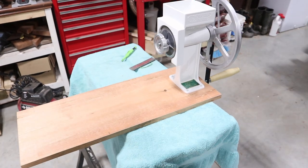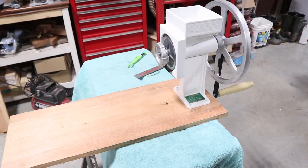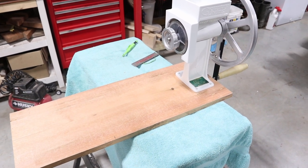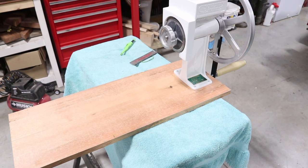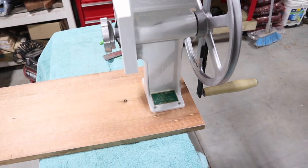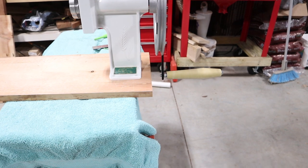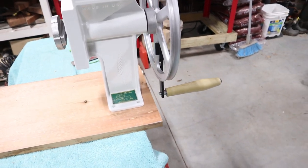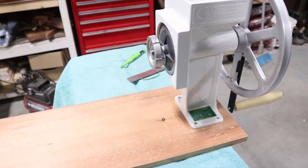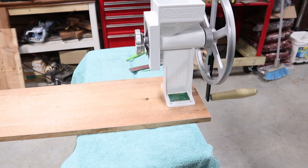After rummaging around the barn I found this piece of cedar plank that I think I'm going to use for the base. It is a little long so I'm going to trim it back a bit. The challenge is going to be making sure we can clamp this to a surface without interfering with the handle, which has to stick out beyond the edge of the table, while still having room for a tray to catch the flour. I'm going to turn this piece of cedar into a stand and check back in with you.